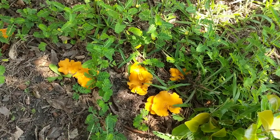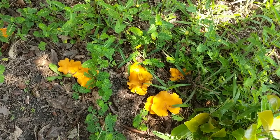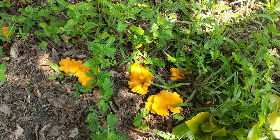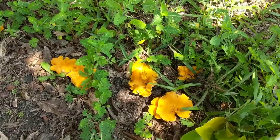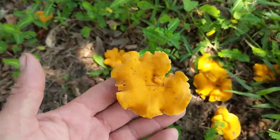Good afternoon guys. I'm about to wild harvest some mushrooms. These pretty orange or yellow mushrooms here are called chanterelles.